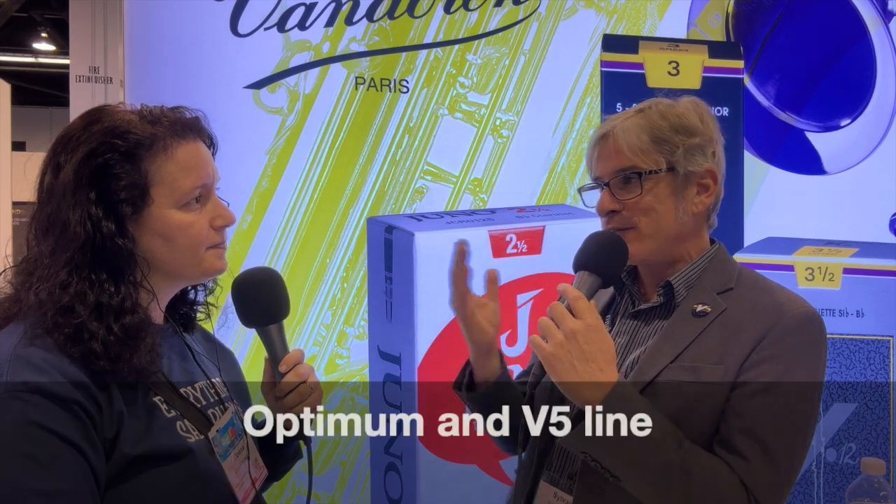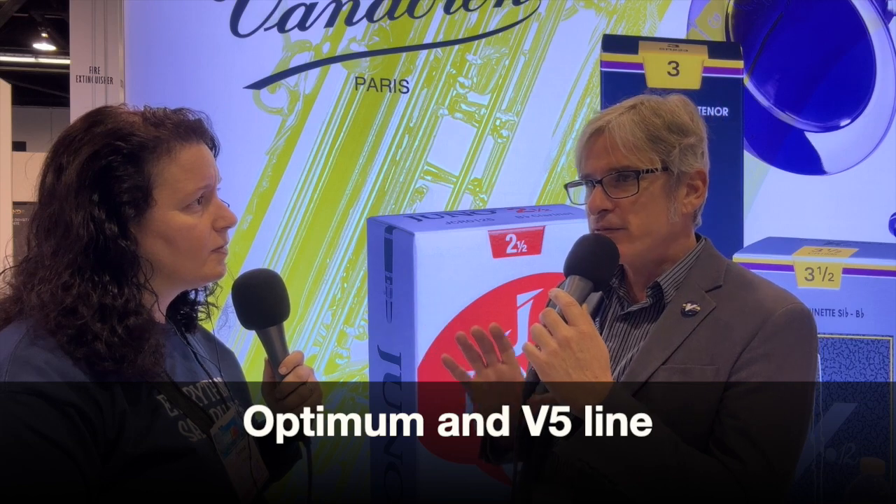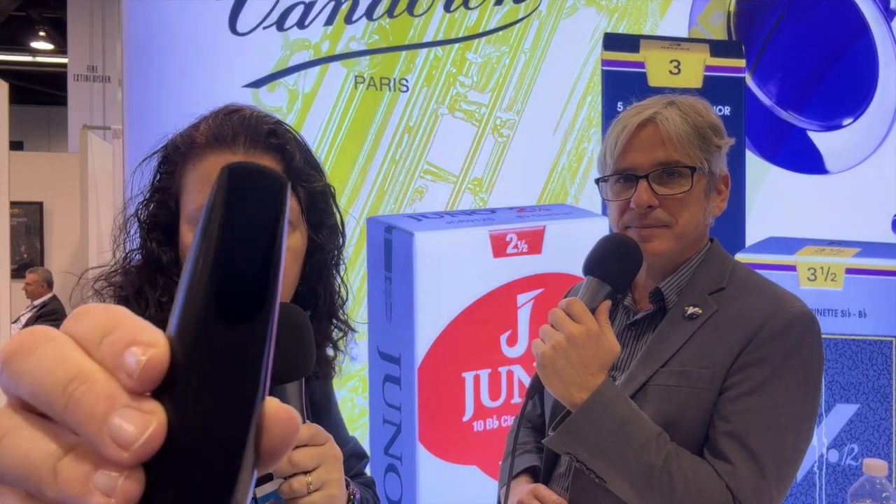We still have the Optimum and V5 lines, which offer different things on opposite ends — the Optimum being more centered, focused, and a little darker in color, and the V5 being a little more brilliant, with more projection and more top end. The Profile series across the board is kind of in between the two — you get the best of all worlds, and I really love them.